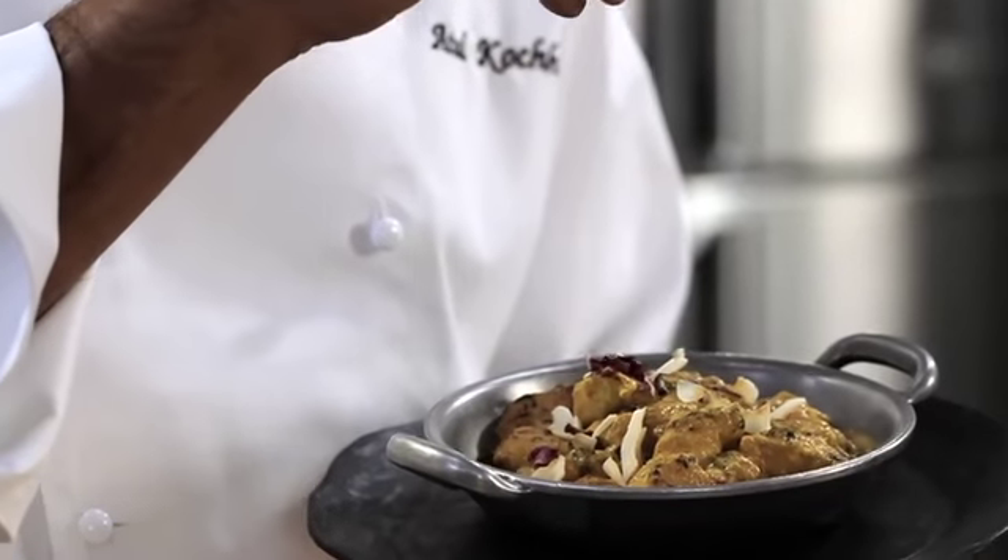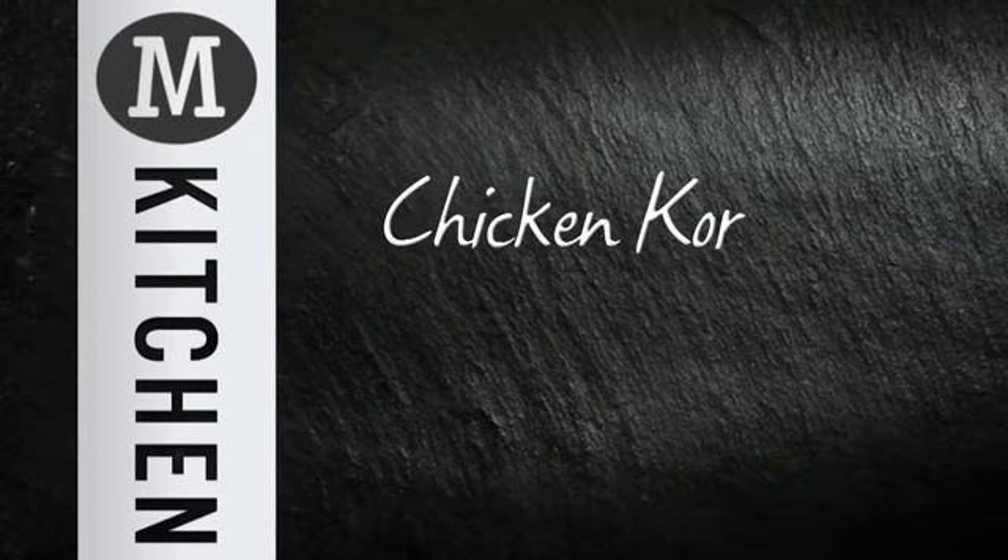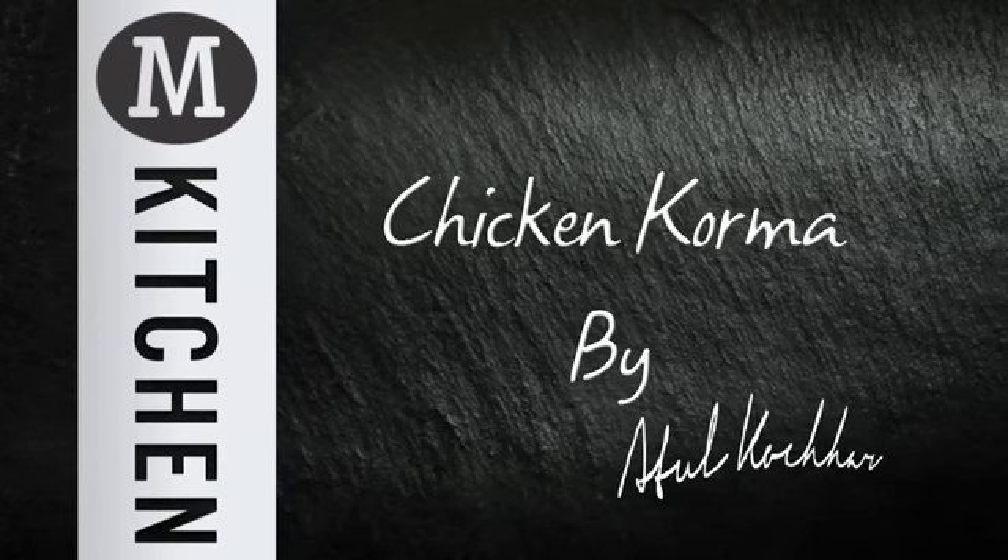If you're planning a night in, I recommend this dish. Delicious. M Kitchen — fabulous at food. Try a new range of delicious meals created by our chefs.